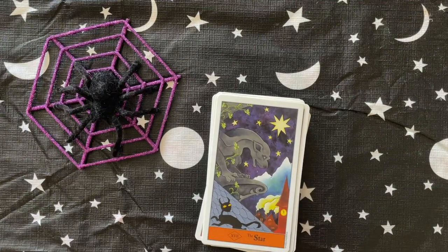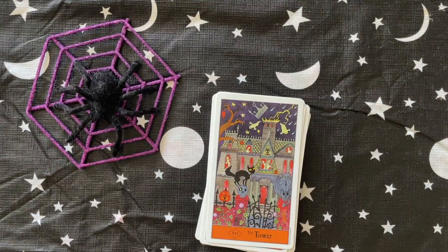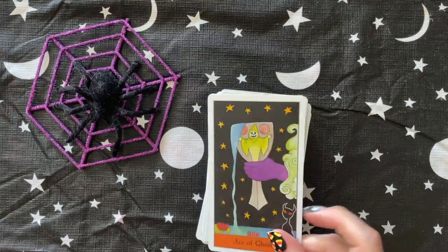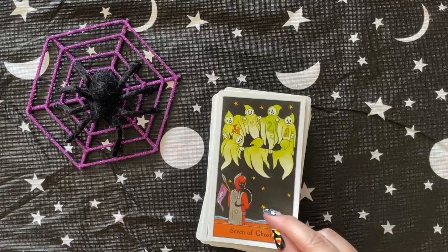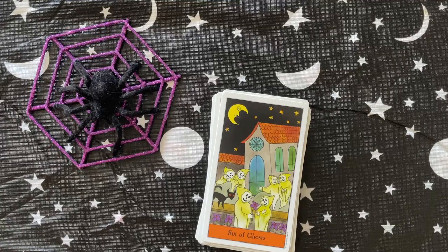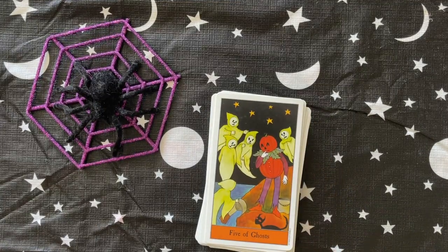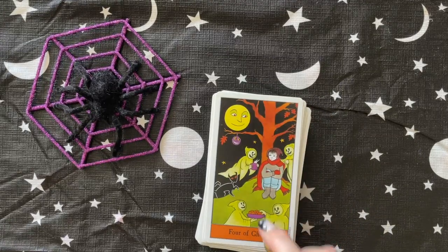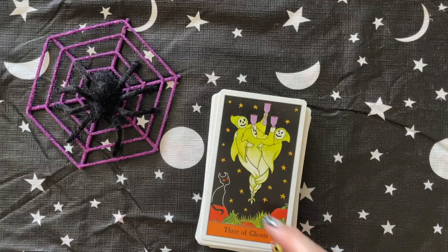I think there's a Trick-or-Treat Tarot and I've been debating getting it, but my thing is I already have a Halloween Tarot — how many Halloween tarot decks do you really need? When I was reading tarot professionally, most of my readings were on love. I've watched other tarot readers who used to like using Halloween or vampire decks in their love readings.